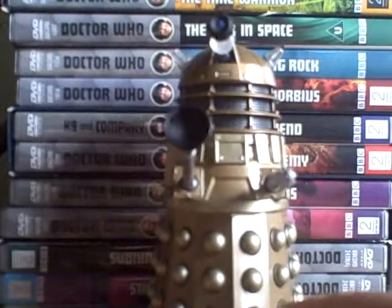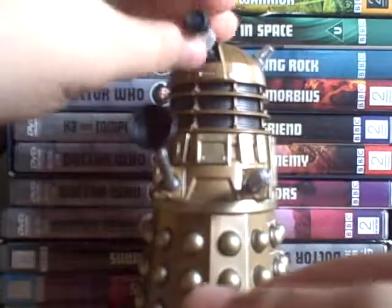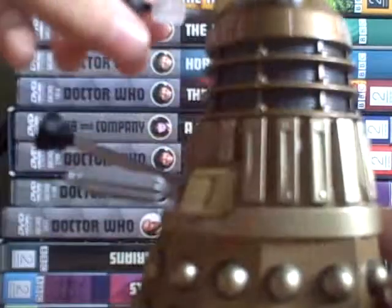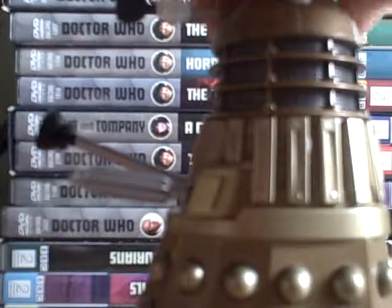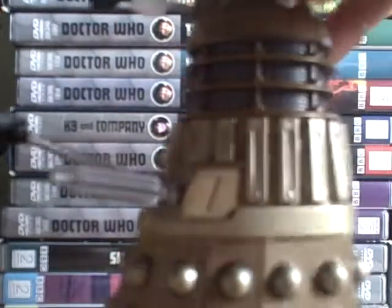Those are very detailed — like the bottom bumper. I can't remember where my mum got it from, but she did get it from somewhere. Dark blue eyestalk. I count five or six rings. Two little light bulbs. You've got all the spheres, all those side panels, the plunger and exterminator, and then you've got all the detail of the head and the lights.